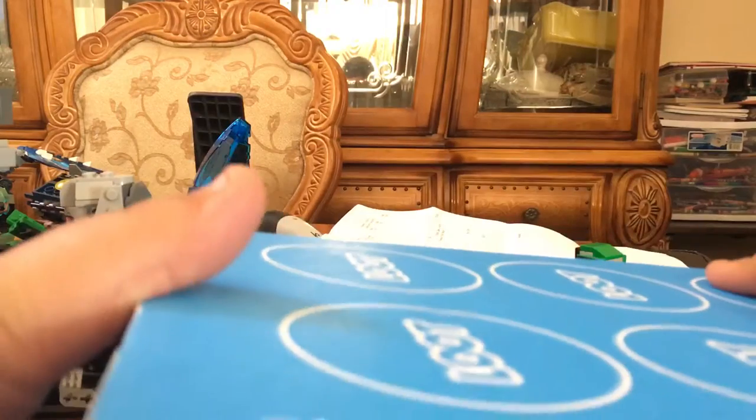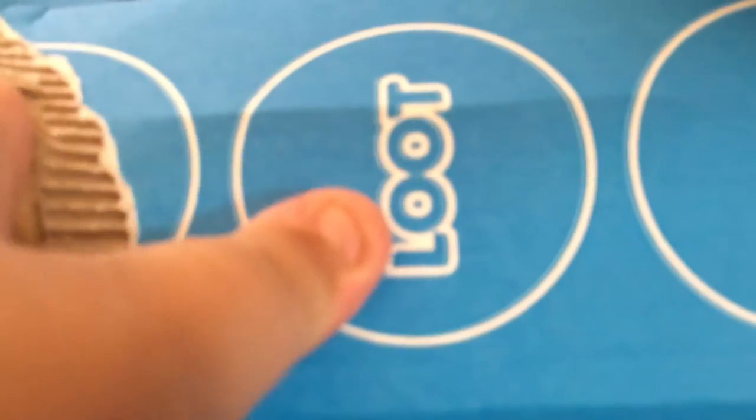I'm going to now open the box. And let's see what we got — this is a Brick Loot LEGO Pirates set, and here is the back.